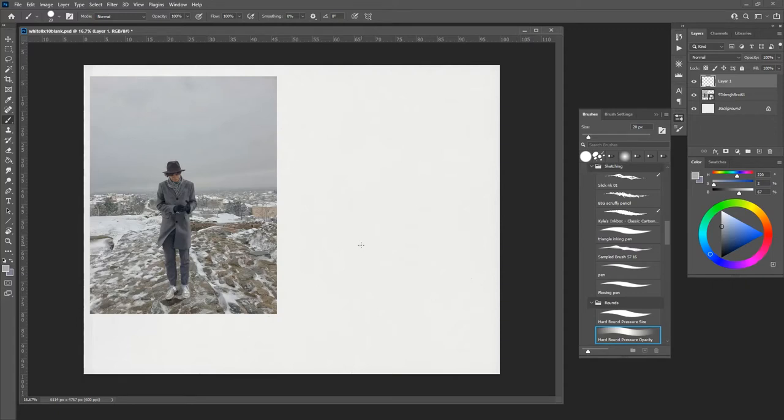I think because this is all ambient lighting on a gray day — there's no clear light source, no sun — it doesn't make sense to do the Notan thing where you begin with a very dark shadow. I think it makes more sense to use something like the middle-out method with a pressure-sensitive brush.